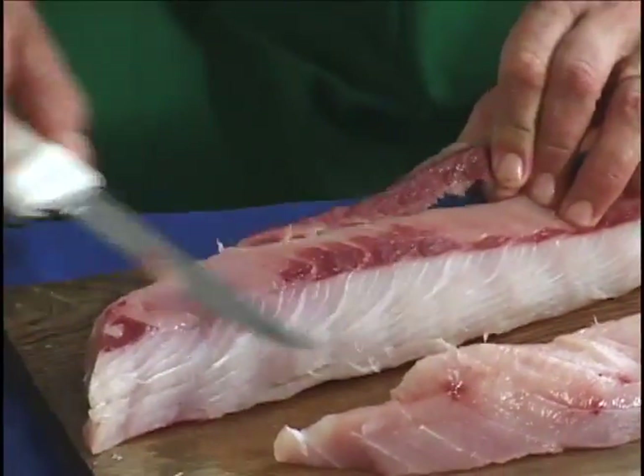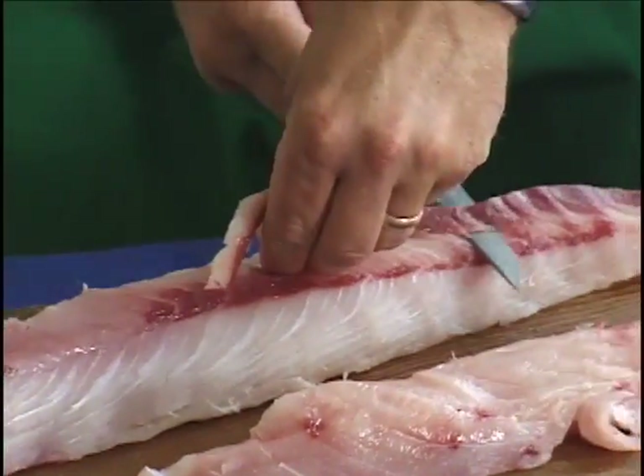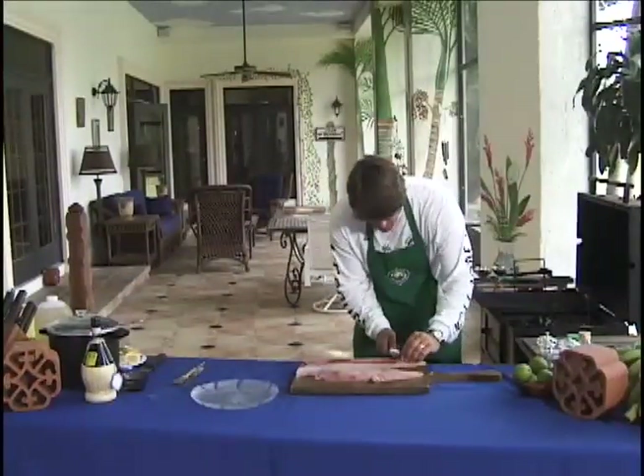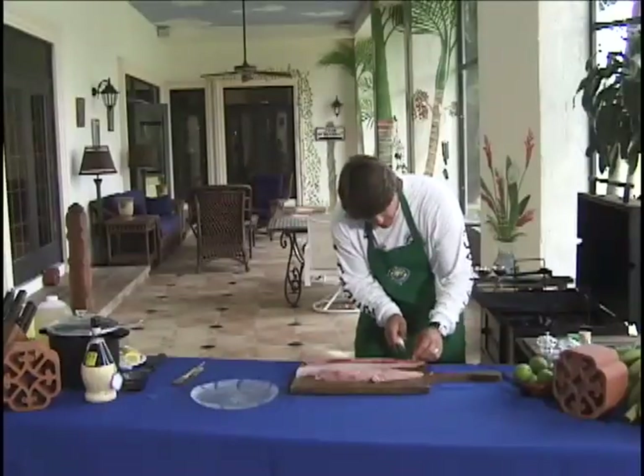What you're going to do is just trim it up a little and get all this red meat off of here. That's the key to this fish. This is a great eating fish — it's just getting that red line in the middle of that fish off.